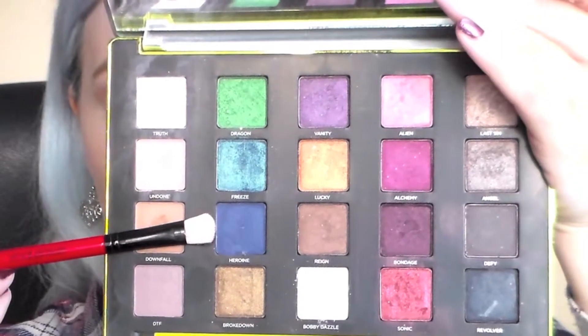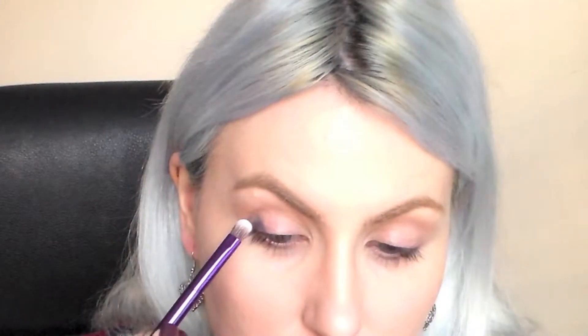I then took this beautiful navy blue called Heroine and I began to apply this to the inner and outer corners of my mobile lid. I applied this using patting motions to get the most intensity possible and to really concentrate it on the areas that I wanted to get the shadow in the most. But unfortunately it does look really washed out, so again I apologise for that.